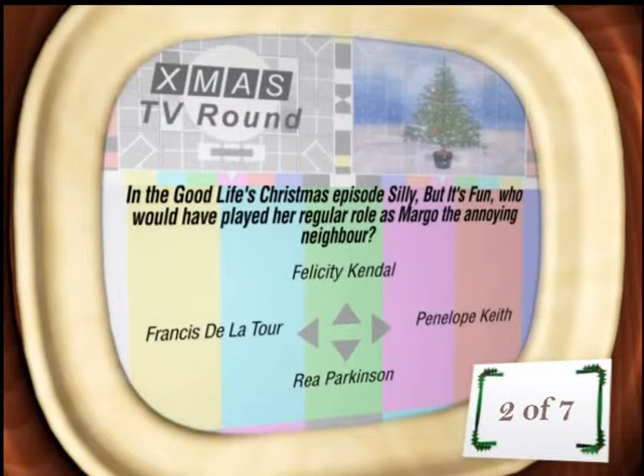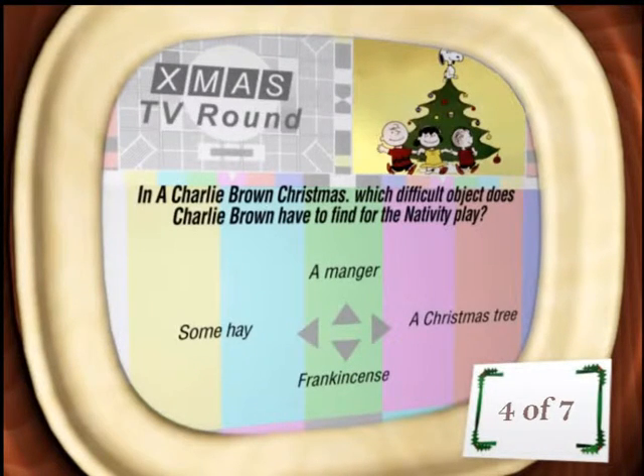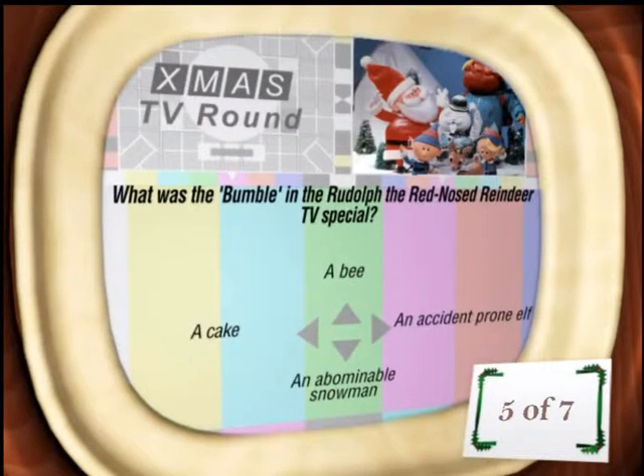In The Good Life's Christmas episode 'Silly But It's Fun', who played her regular role as Margot, the annoying neighbour? Wasn't Felicity Kendall — I think it was Penelope Keith. In the word... in The Good Life. The character Kyle does not celebrate Christmas — finally one I 100% know. This is Kyle Broflovski of South Park because he is Jewish. In A Charlie Brown Christmas, which difficult object does Charlie Brown have to find for the nativity play? I've seen this — I think it's a tree. And what was the Bumble in the Rudolph the Red-Nosed Reindeer TV special?